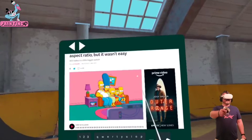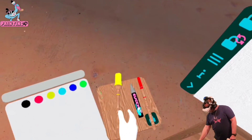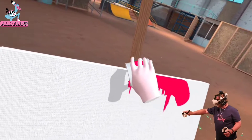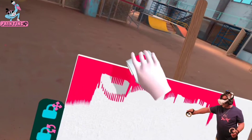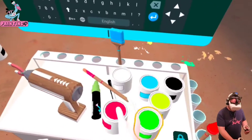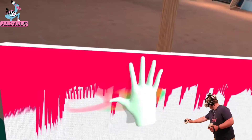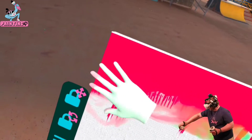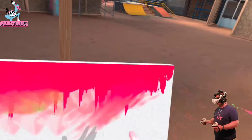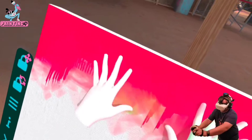We need a pinkish color for the background, so let's make a little bit of this pink and spread it across the whole canvas just like that. We can dump paint on the canvas, which is pretty neat, and we can also smear it with our hands if that's still here. A little bit of hand paint here.